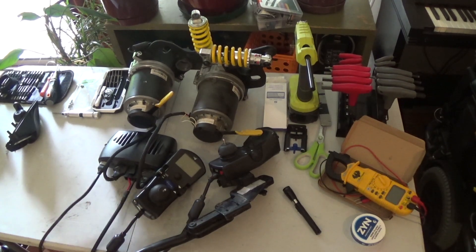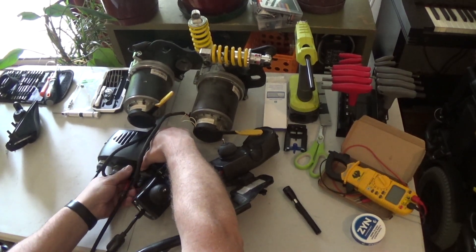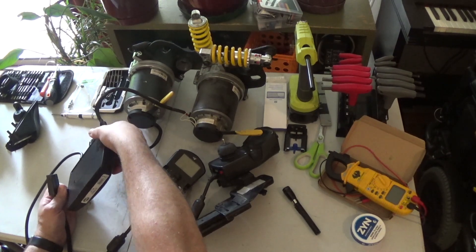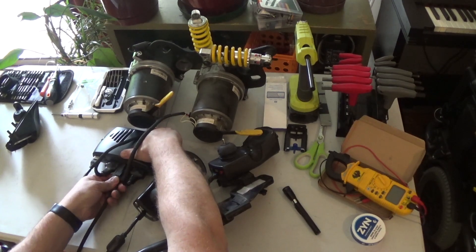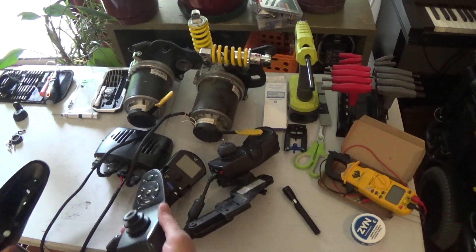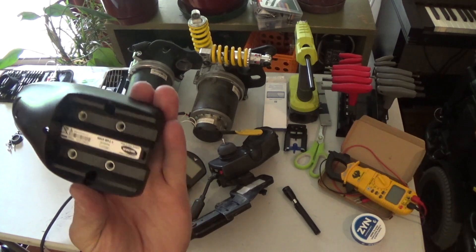We're going to start with a few different Invacare joysticks and Invacare control modules. The first one hooked up is a DKPMA02 or MK5 NX controller. This is MK5 and I've got it powered on 24 volts with a couple of batteries. We're going to start off first with this joystick, the one this controller was designed to work with — labeled as an MK5 SPJ Plus.